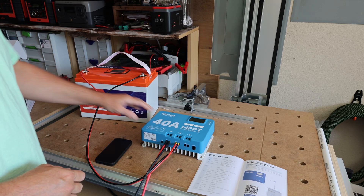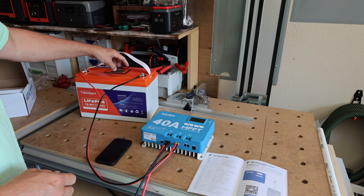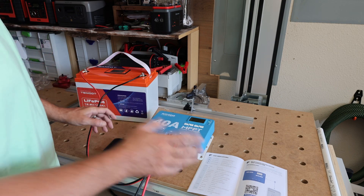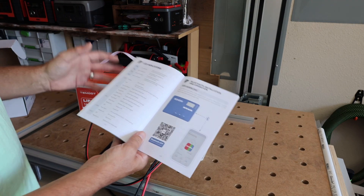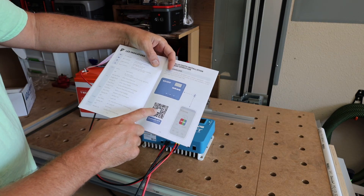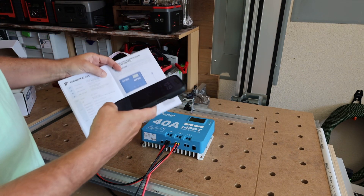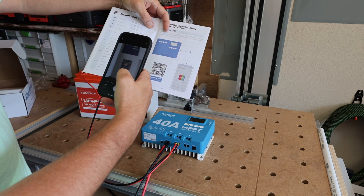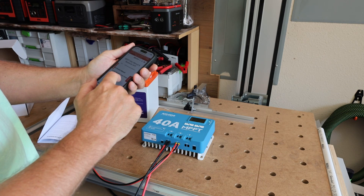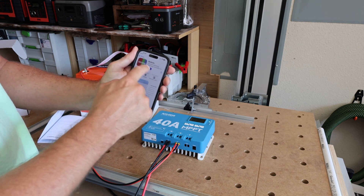We've got the charge controller hooked up to my little Timgut battery. I'm using this battery because it has Bluetooth, so I can monitor how many actual amps or watts are being put into it and determine the efficiency of this charge controller. Redodo does a really good job with their instruction manual. I'm going to go ahead and download the Bluetooth app — the Bluetooth dongle is actually built into the charge controller. Let's download the application, and we've got the Redodo app.